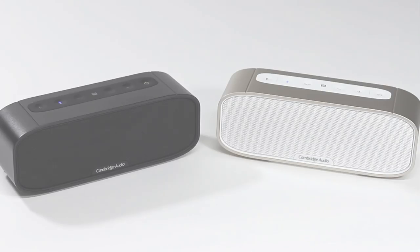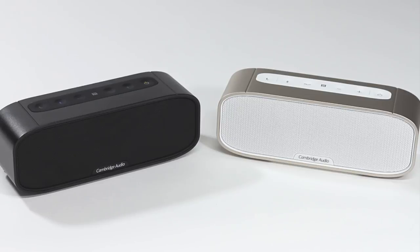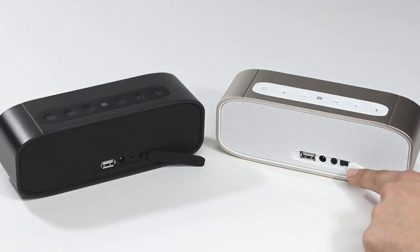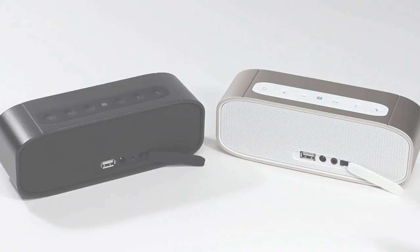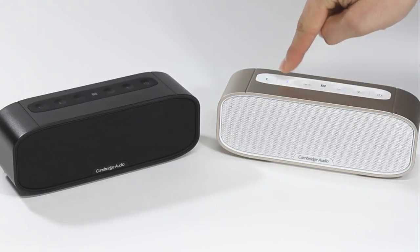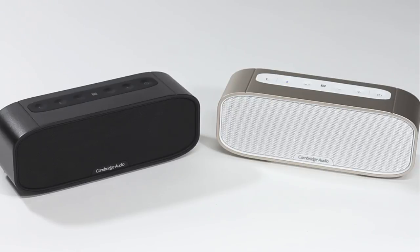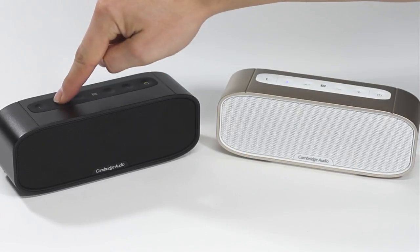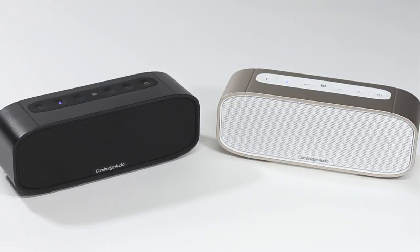It is also possible to synchronise two G2 speakers together so that both will play back your music simultaneously, allowing you to enjoy your music in a larger area. Using the mode switch on the rear of your G2, select A on one and B on the other. Switch on the A unit and wait a few seconds for it to beep or pair with any phone or tablet that you may have previously paired. Then double press the Bluetooth button. A continuous low beeping should now be heard. Switch on the B unit and double press the Bluetooth button on that unit. Both units should now be making the same low beeping noise and the Bluetooth LED will be flashing blue on both speakers, indicating that they are synchronising with each other.